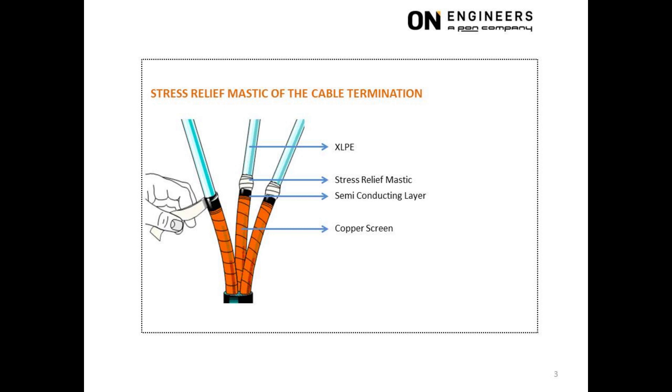This slide shows the cable already stripped back to reveal the copper screen, semi-conducting layer, and XLPE insulation. The exact dimensions of the cutback will have slight differences from the various OEM but will essentially have this basic form.